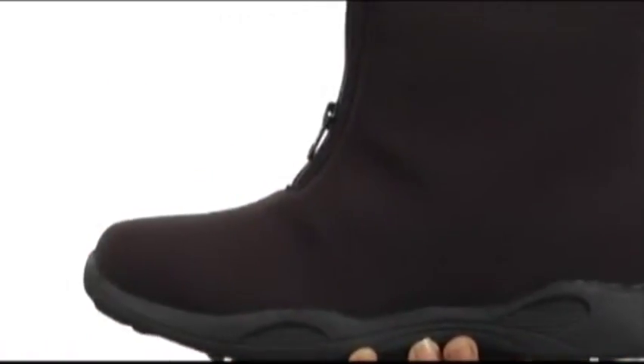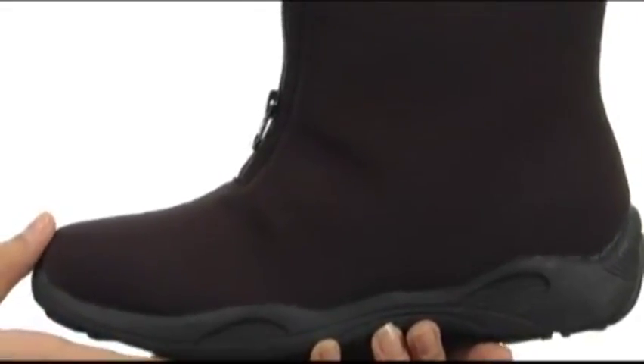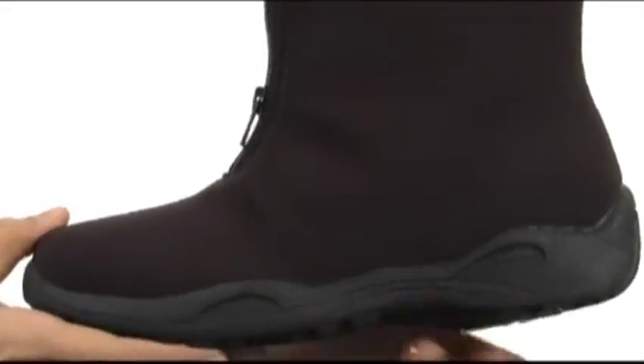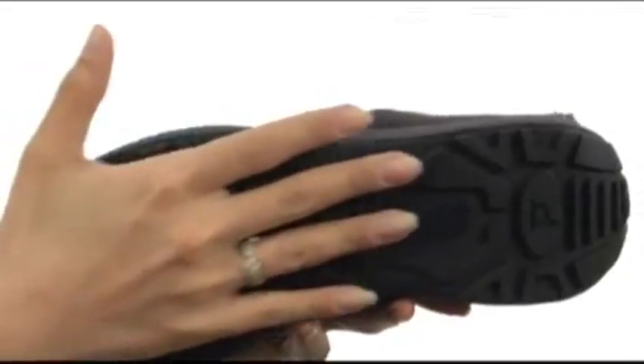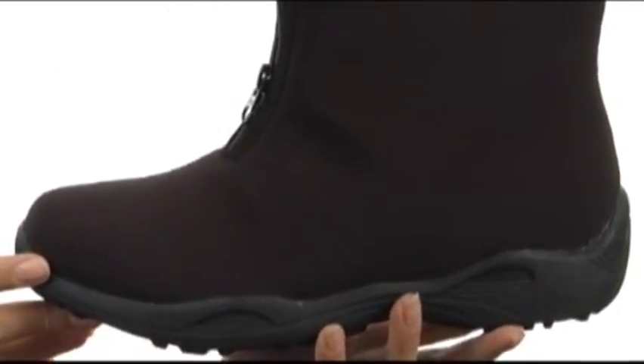It also features a Vaporex heat retaining insole system for added comfort, providing you with plenty of cushioning, support, and warmth. It also has a durable rubber outsole, and you're going to look and feel great with these boots on. Be prepared for the coming months with comfort and style with the Madison Mid-Zip.